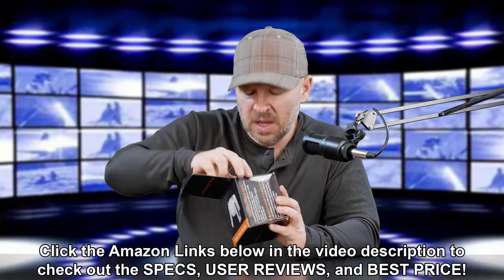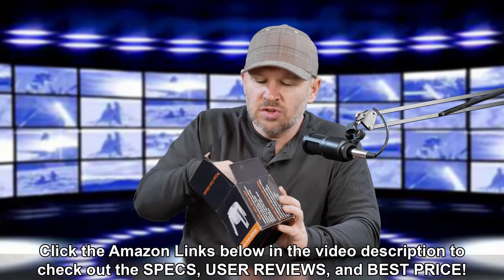It's a solar rotary display stand. I think it cost me $10 or $15 on Amazon — I'll put a link below, you can check it out. It is solar powered. I didn't need it to be solar powered; I would have been happy with batteries, but that was the best deal I could find. I couldn't believe the price.